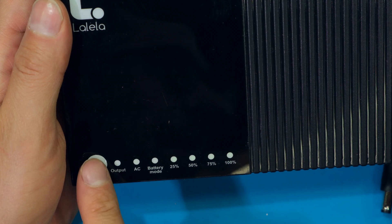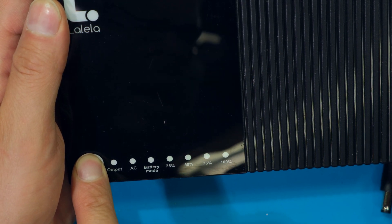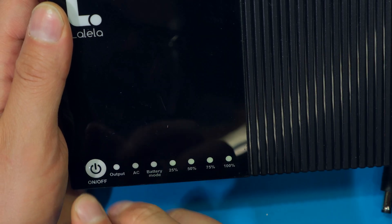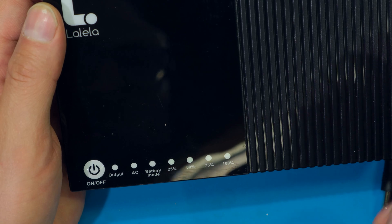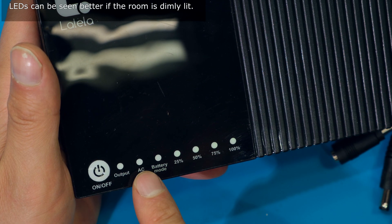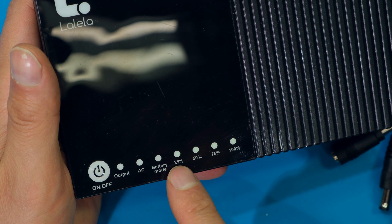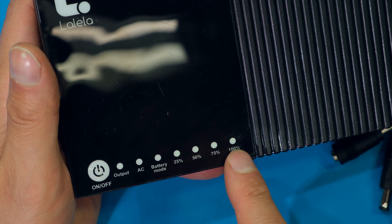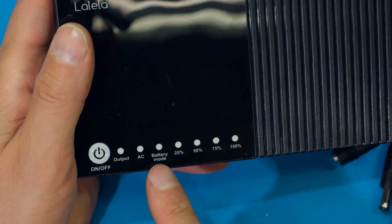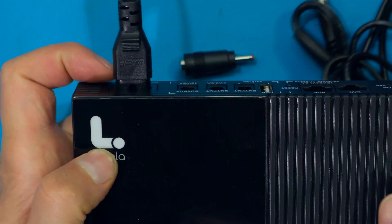In order to power up the device I need to press the power button for two to three seconds, and then the output LED will come on, telling me the unit is powered up. Before you get started make sure it is plugged in — the AC LED is on, the output LED is also green, and your battery capacity should be at maximum 100%. The battery mode LED is off because it's plugged in.